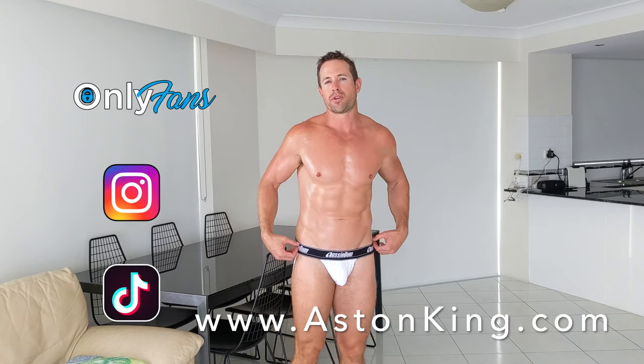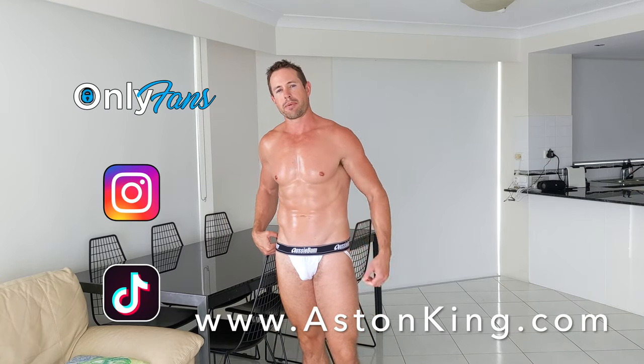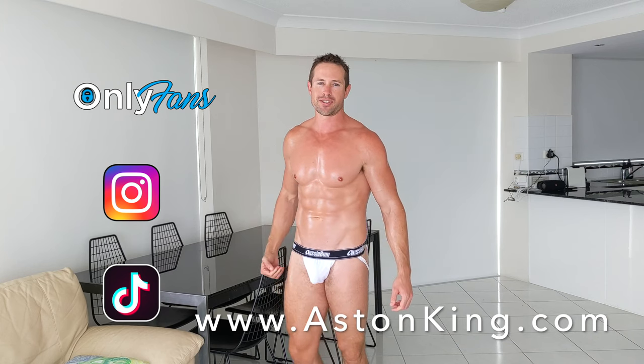So long as you get the sizing right, I actually rate this brand really highly and I think the jockstrap is really nice. So there you have it — I hope you got a lot out of this video. My name is Aston. Be sure to check me out at AstonKing.com and I will see you in the next video.